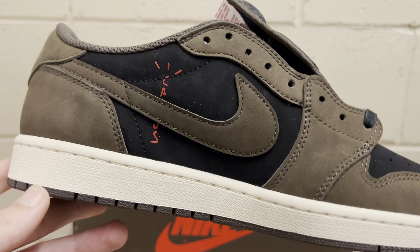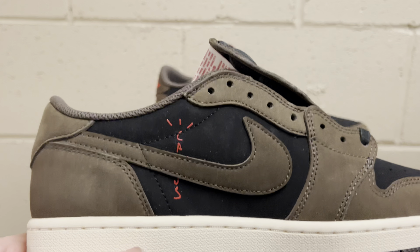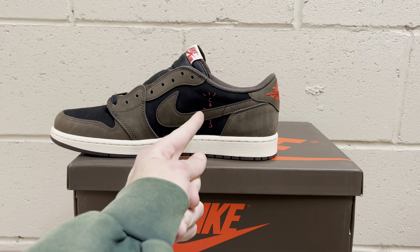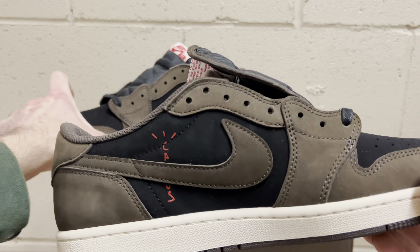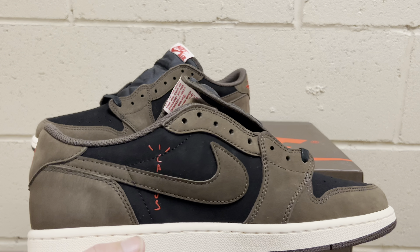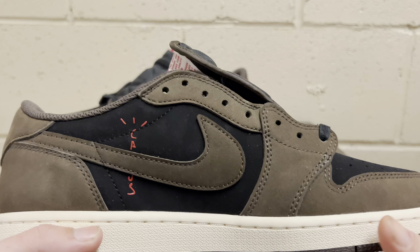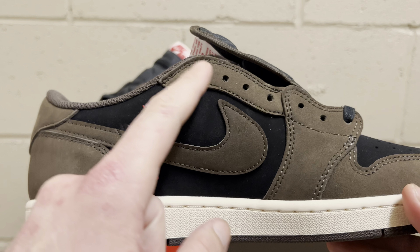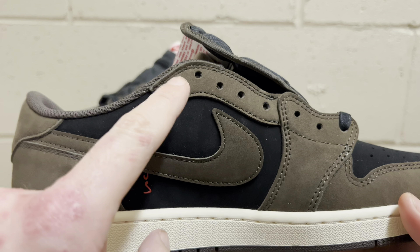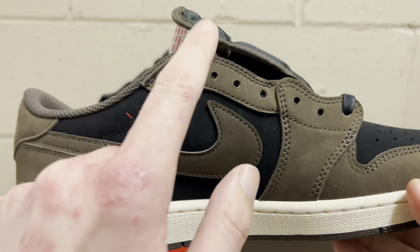The Cactus Jack print looks good. Placement does vary on the Cactus Jack — see how the C is a little bit above the corner stitch on one, but on the other it's just touching the corner stitch. That is perfectly fine. That happens on retail — not all of them are always the same. The rest of the panels look good. You have that beautiful brown mocha nubuck, the color is perfect, shape of the toe box is there, and that nice midsole again with a regular Jordan One bottom.